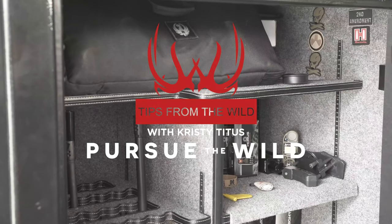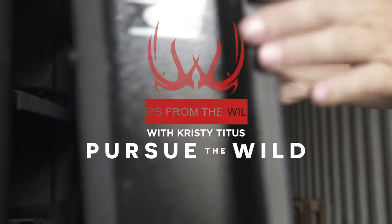Hey everybody, Christy Titus here and I want to thank you for joining me for my latest episode of Pursue the Wild, Tips from the Wild.